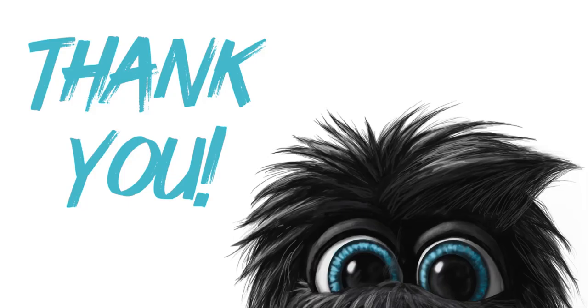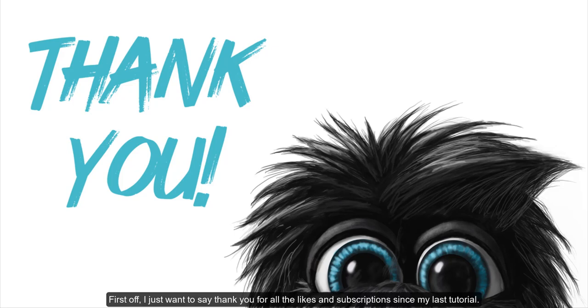Hi there! AsylumArt here. First off, I just want to say thank you for all the likes and subscriptions since my last tutorial. You guys are awesome. I'm really humbled and excited to have you here.